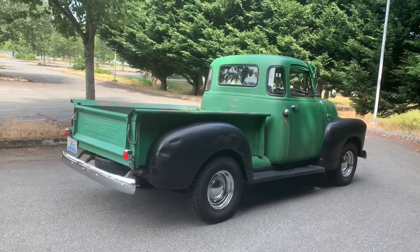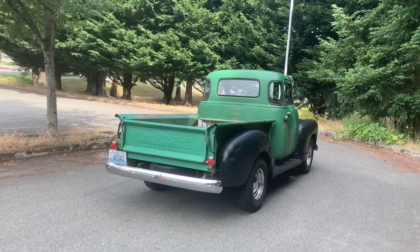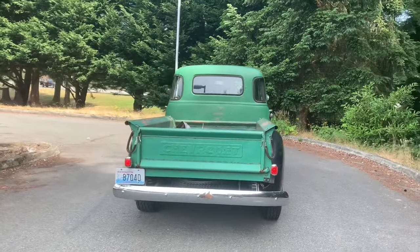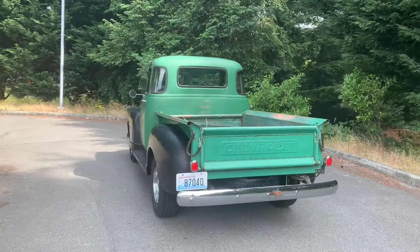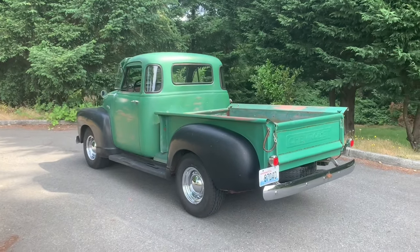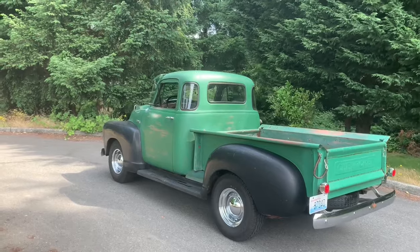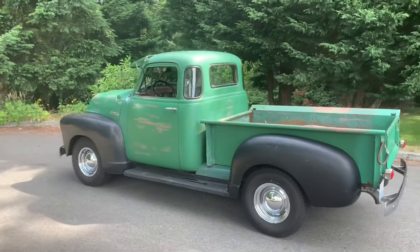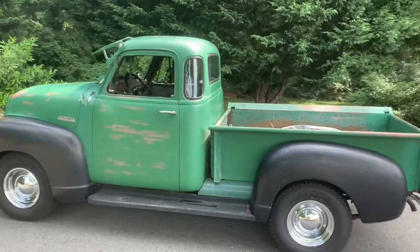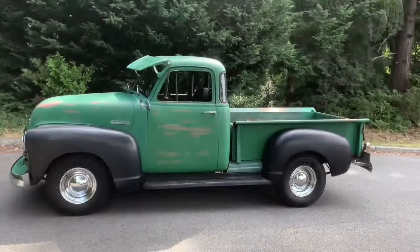I'm on my way to DOL. I got a notice from work that my driver's license — the CDL with hazmat endorsement — had a restriction on it. They had a good idea it was the DOT physical that had expired, and that's what it was. I called and I'm going to go take care of it now, so I'm going to drive this truck over there. Here's a look at the '53.